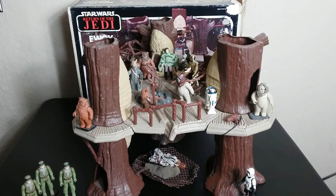It packs a bunch of action features. It's a little bit of fun in a little playset that felt big back in the day. We're going to talk about this coming up.